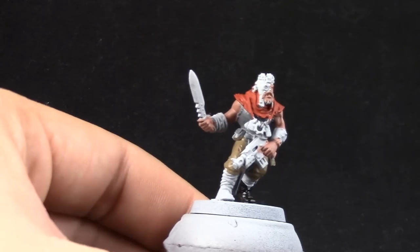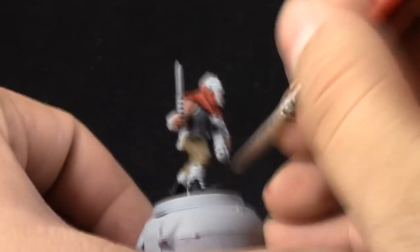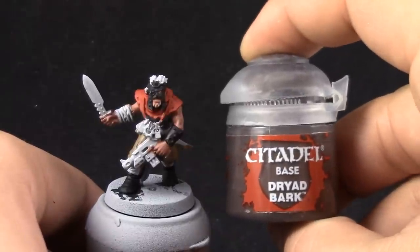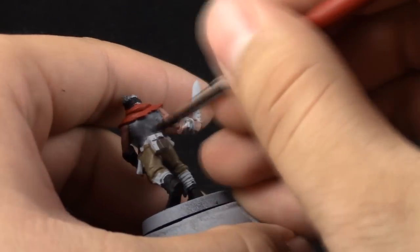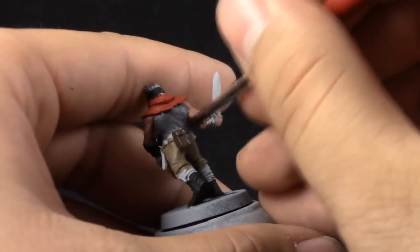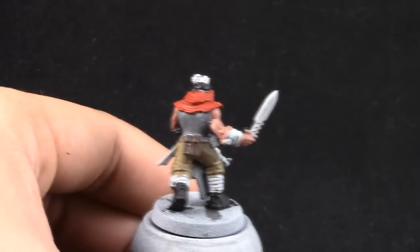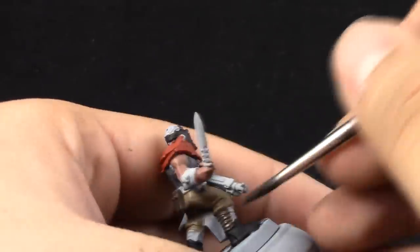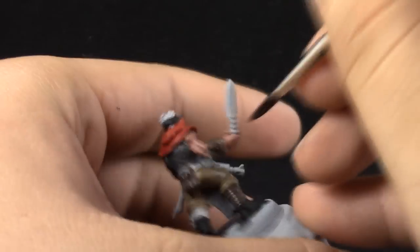Remember that cultists are normal people trying to gain favor from the chaos gods, so you can just paint them as normal people. Next, Dryad Bark — I'm going to use it to paint all of the leather parts around the model. Imagine any normal person that wants to fight in an army: they just tell them to pick something red so you can fight with us. Paint some part that is very visible on the model so when you're looking from up top you can clearly see the red, and the rest you can use any neutral color.